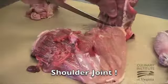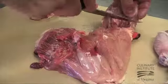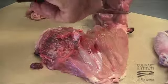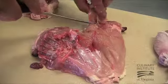You should be able to see the shoulder joint. Once the shoulder joint is exposed, push the joint against the cutting board. Cut through the shoulder joint with the tip of the knife, and this will allow you to continue to remove the rib cage from the breast.